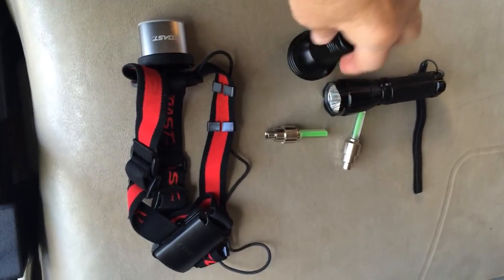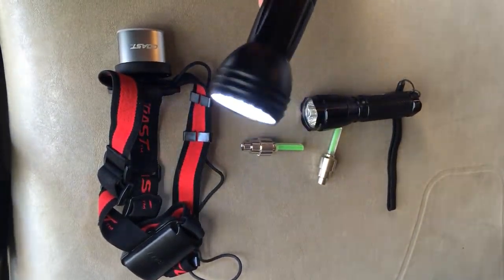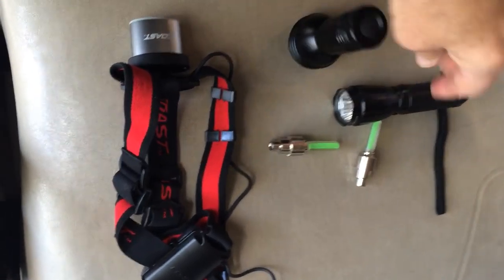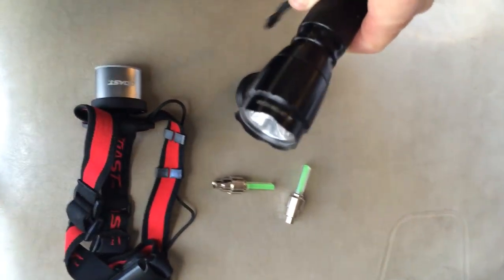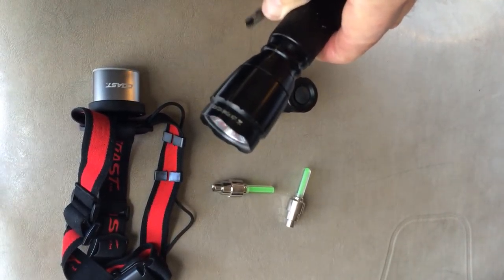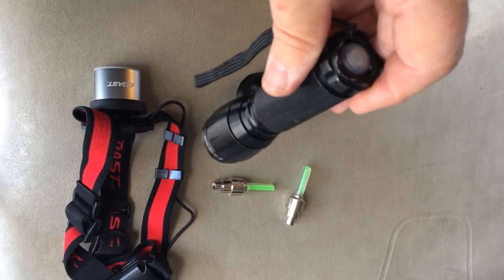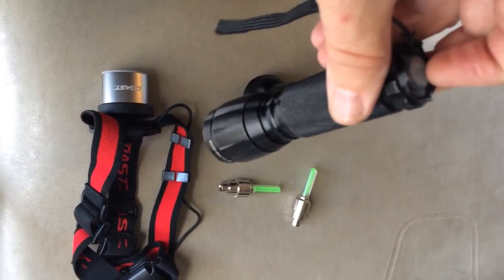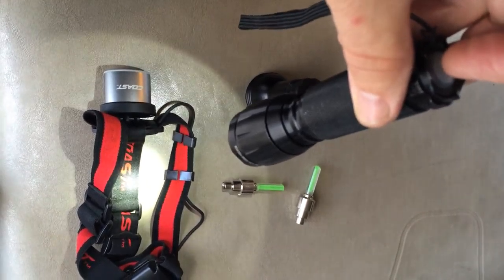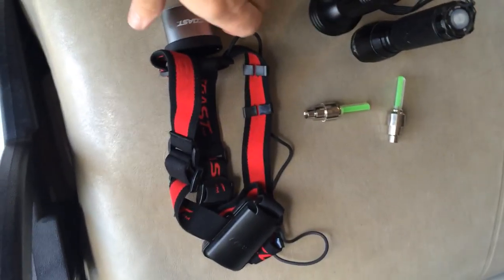There are a number of inexpensive LED flashlights that you can get via Costco and online. I think both of these — this one I remember is a Costco one. Some of them will have different light output; they'll have a second setting that is slightly more dim and will last longer.